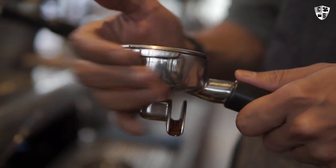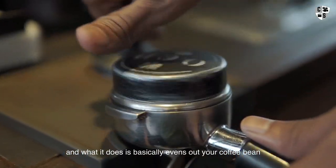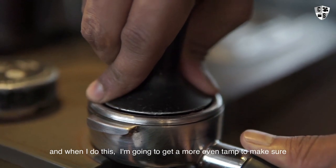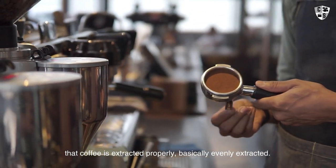I'm going to distribute. This thing is a distributor called an OCD, and what it does is basically evens out your coffee bed. When I do this, I'm going to get a more even extraction to make sure that the coffee is extracted properly and evenly.